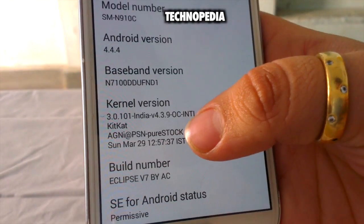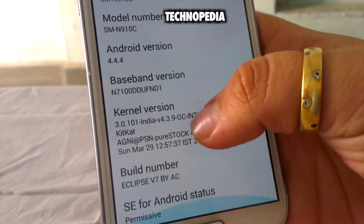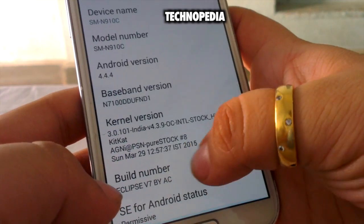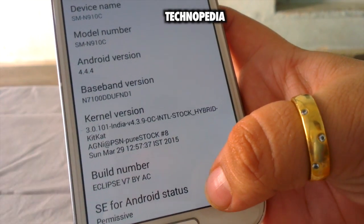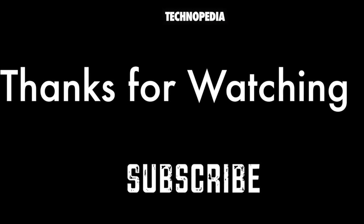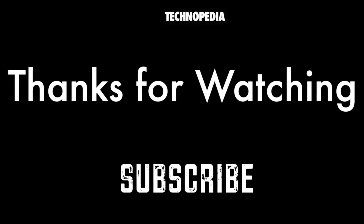And right by the next Android 4.4.4, I'll also do a detailed review of this ROM, so till then stay tuned, guys. Thanks for watching. Bye bye.